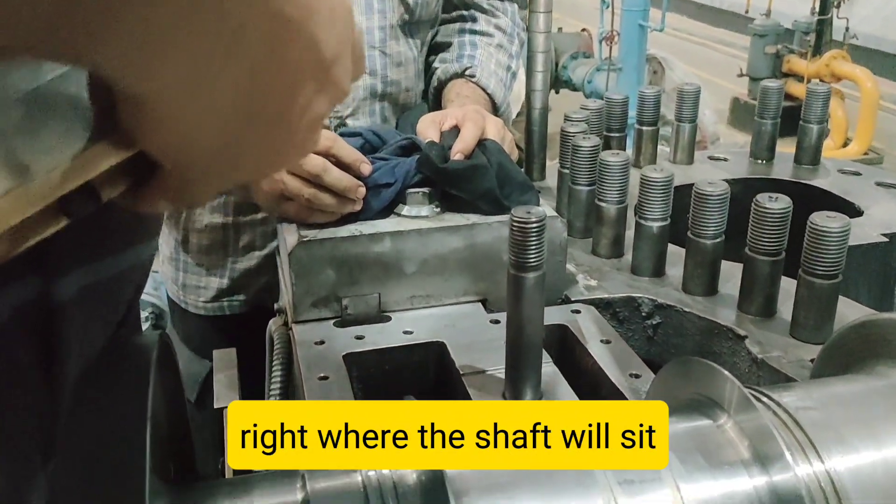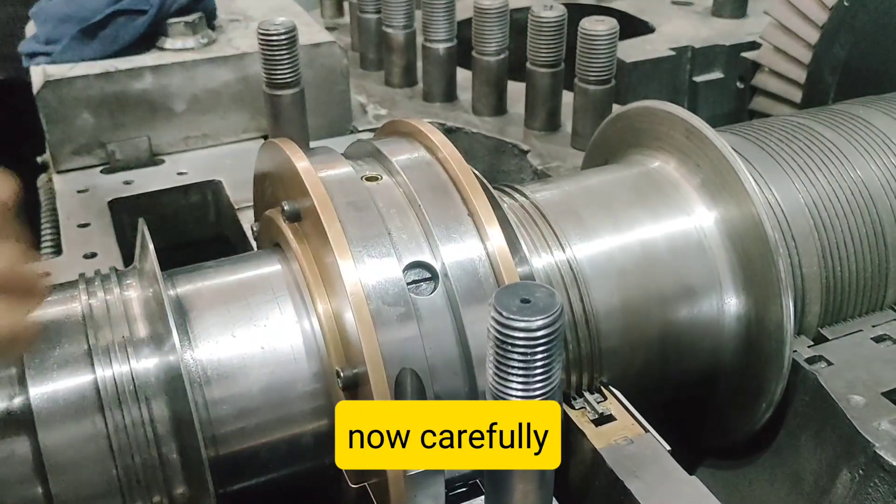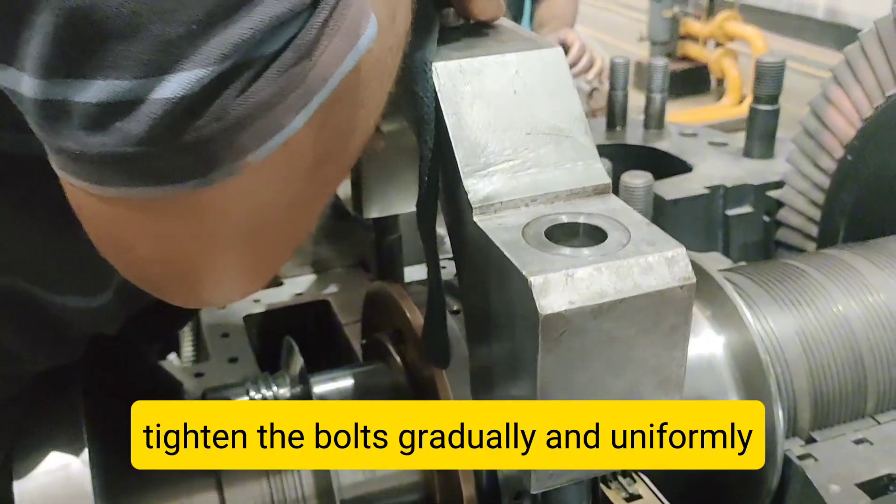Step 3: Place the Lead Wire. Gently place the lead wire lengthwise on the rotor journal surface or inside the bearing shell, right where the shaft will sit.